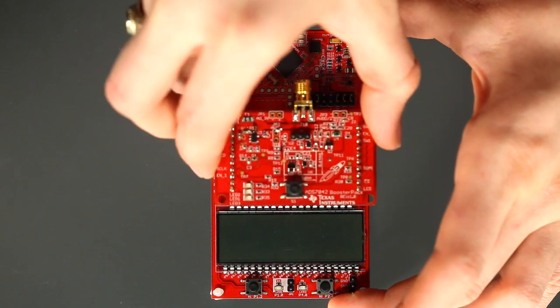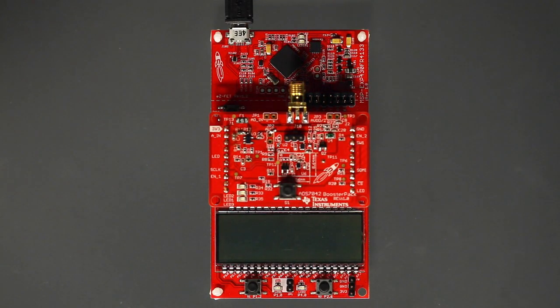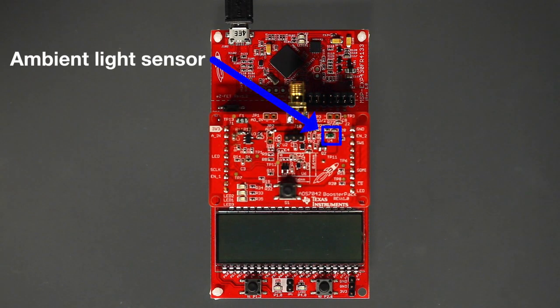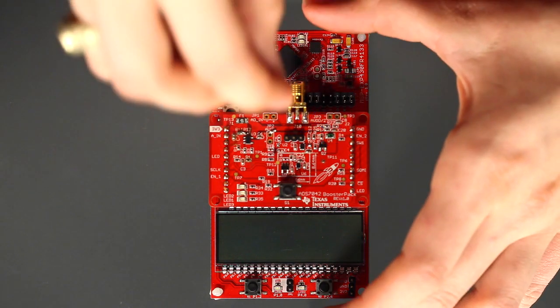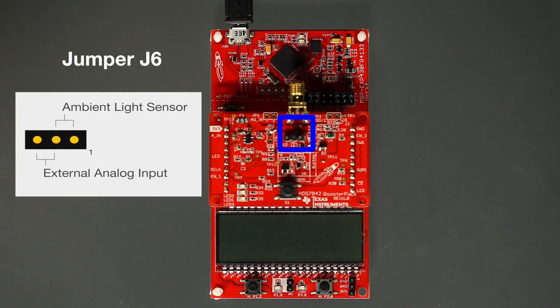Next, you need to connect the Booster Pack to the Launchpad, with the SMA connector facing the same way as the USB cable. This demo will use the onboard ambient light sensor, so we will need to set jumper J6 so that pin 1 is connected to pin 2. This will connect the output of the light sensor to the input of the ADS7042 ADC.